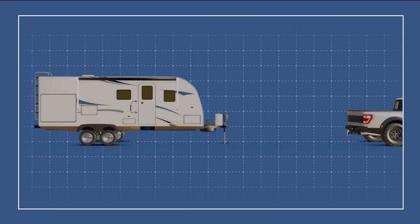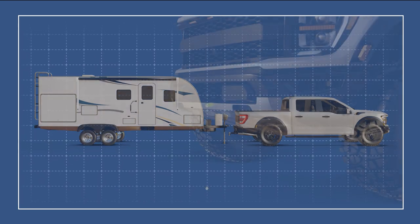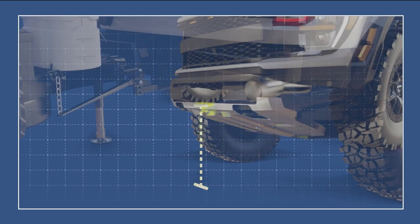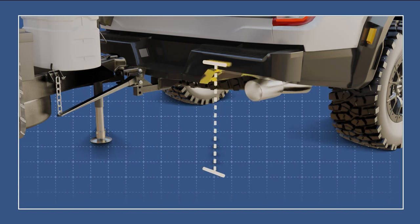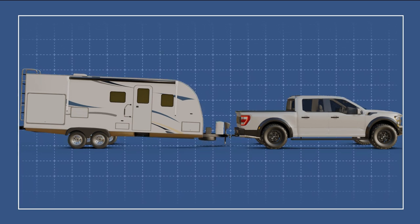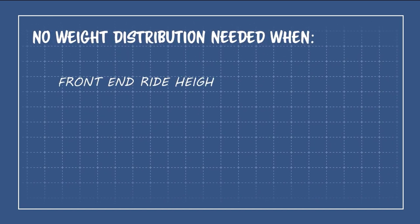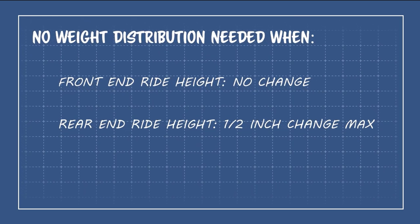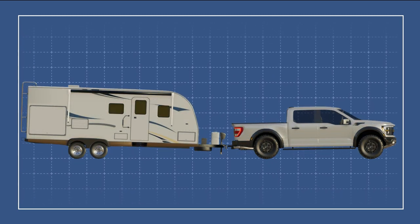Before you couple your trailer to your towing vehicle, take a few baseline measurements. First, record the distance from the center bottom-most edge of the front bumper to the ground, and the center bottom-most edge of the rear bumper to the ground. With those measurements in hand, couple your trailer using a conventional tow hitch to the towing vehicle and retake those measurements. If the front end hasn't moved at all, then you won't need a weight distribution hitch — the same holds if the rear suspension has only moved about a half inch from its original position. If you do need to install a hitch, those measurements will be useful later.